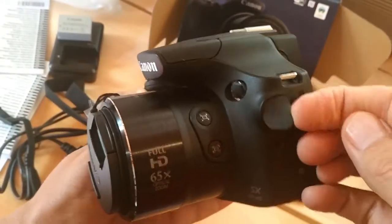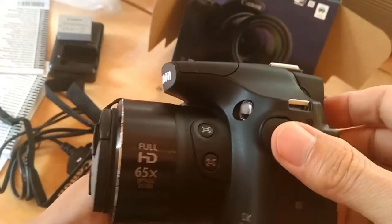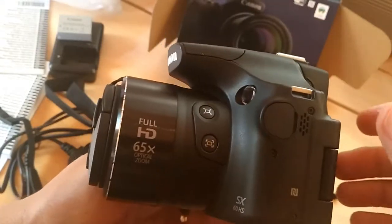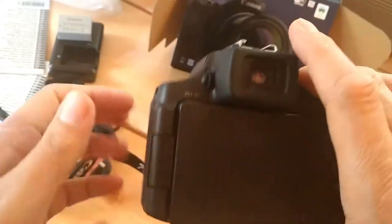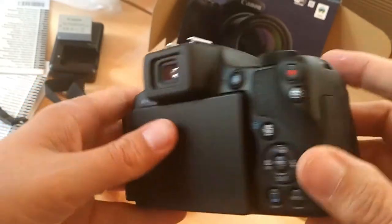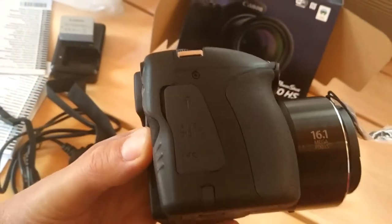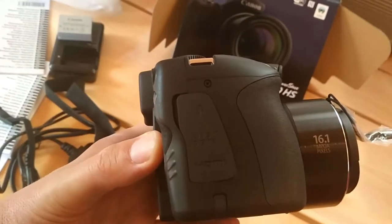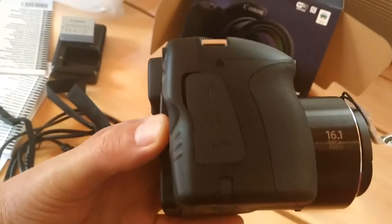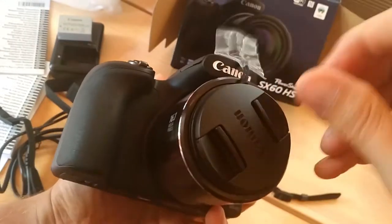So I guess there's the mic socket — the crucial mic socket that I need for my 1080p videos. I don't know if you can see that, it says AV out, digital, HDMI. And here's the lens cap.